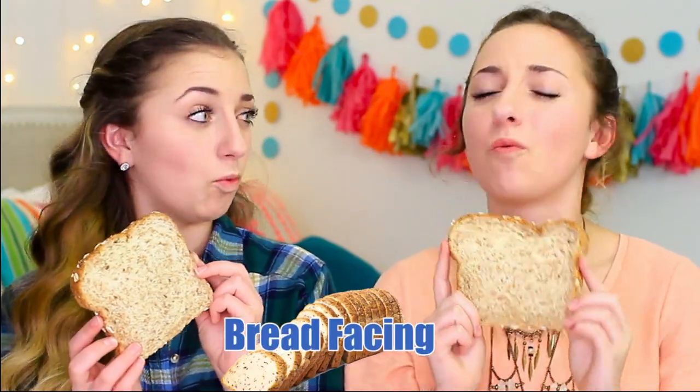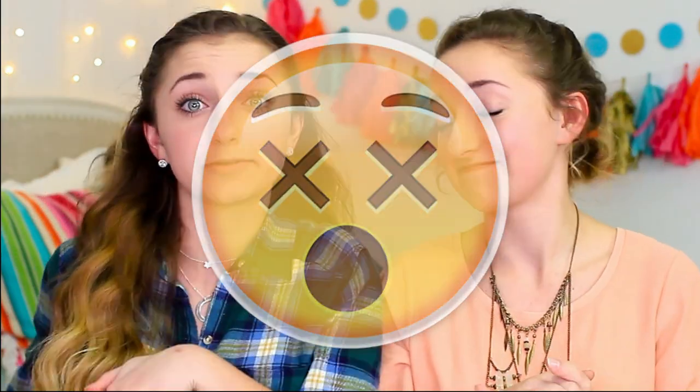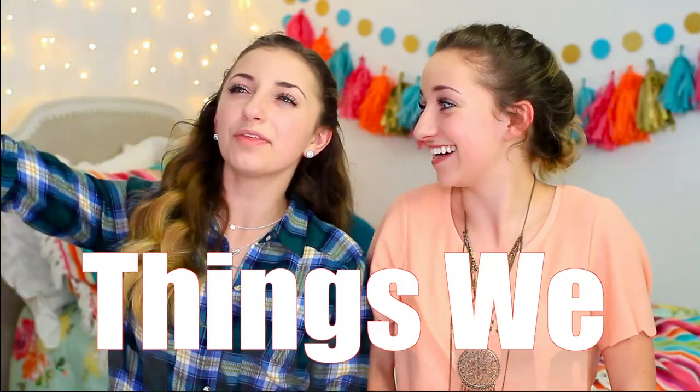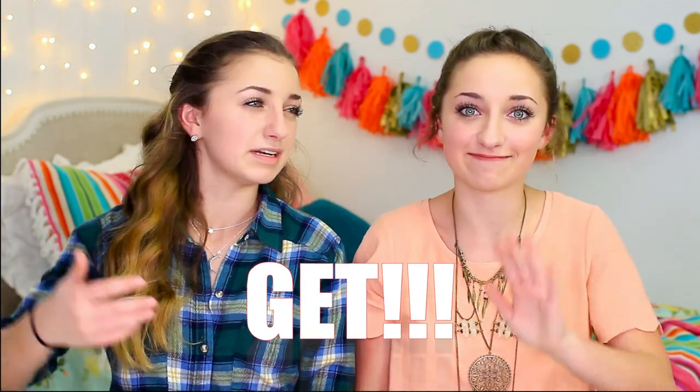Now, I bet you're wondering what is bread facing? Well, we came across an account on Instagram of a girl who literally smashes bread with her face. We'll put a link in the description box if you want to watch. But when we saw this, we just knew that we had to try it because it's just so far-fetched, just so out there that we had to. You totally just don't understand it, but it's hilarious.